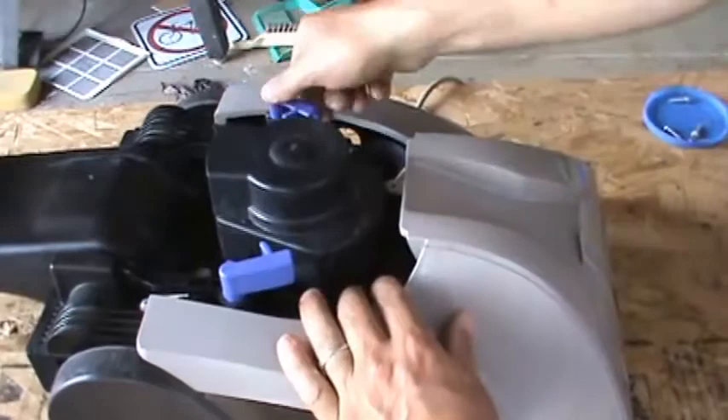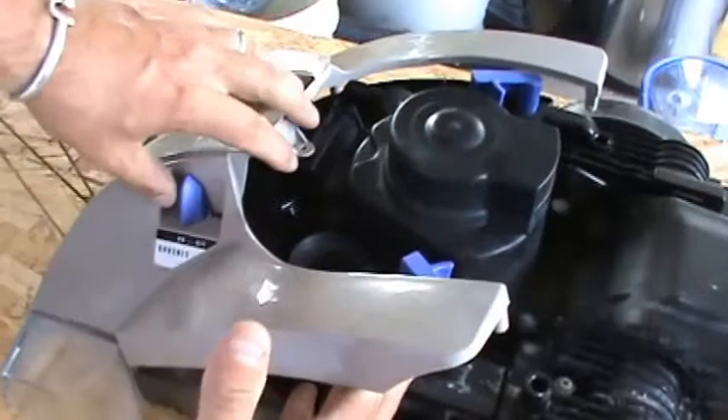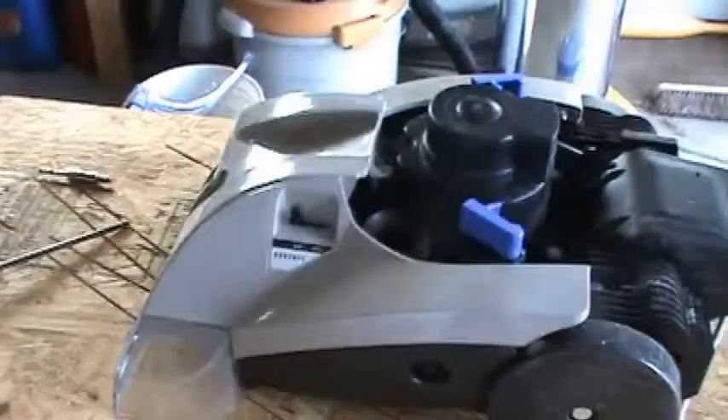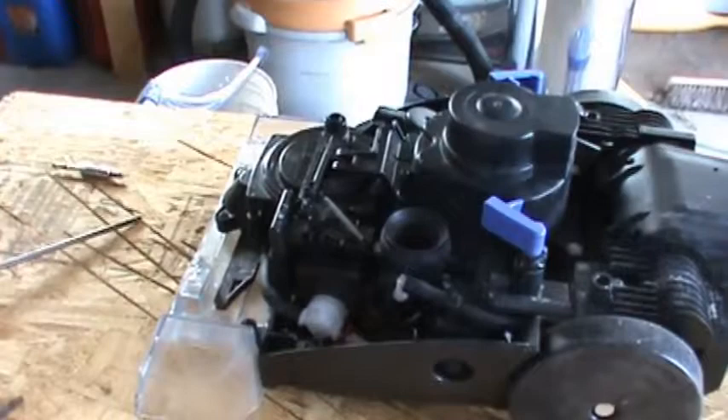We're going to carefully pop up this plastic housing. There's a little plastic shifter knob here — what you want to do is pull up on the plastic like this, and then push the shifter knob over until it releases and you can pull it right out. At this point everything should be loose and you can just kind of pull up on these plastic parts and remove them.